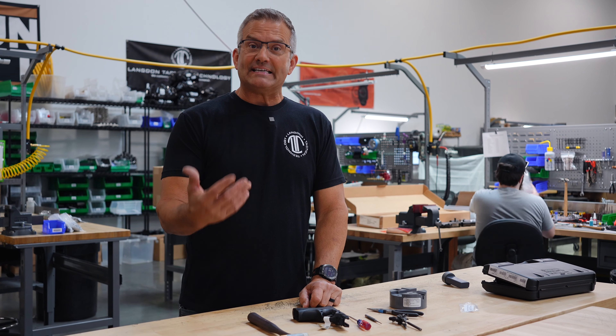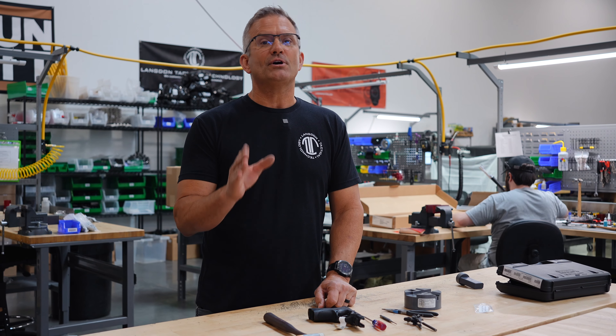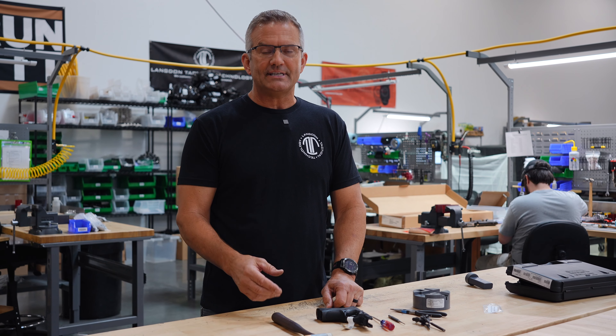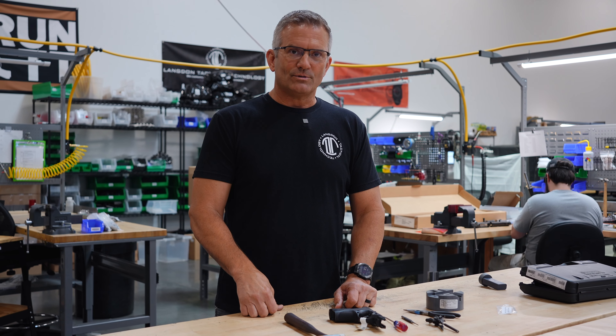There you have it, guys — it's a fairly easy installation. Take your time, don't rush, and don't force things. If they're not going together and coming apart easily, you're probably doing something wrong. Train hard, stay safe — we'll see you next time.